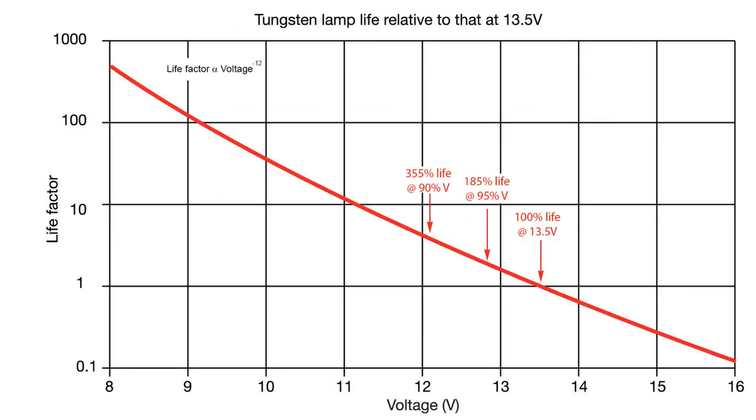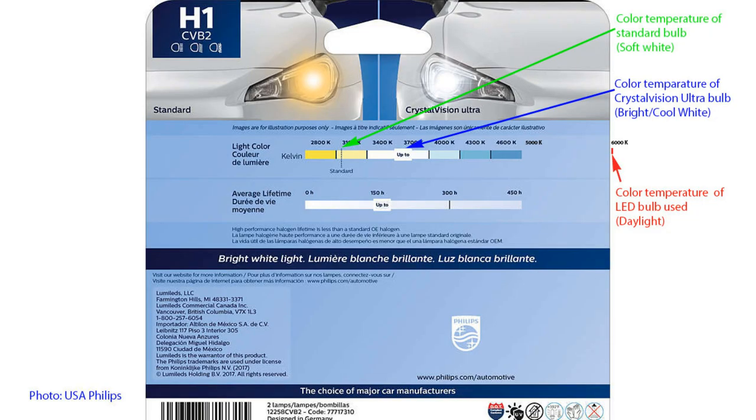If we're prepared to sacrifice some brightness, we get a much greater benefit in life. Reducing voltage by 5% gives 185% of normal life, and a 10% reduction gives 355% of normal life. Filament lamps are only about 5% efficient — 95% of power produces heat. This brighter bulb runs at an even higher temperature than the standard bulb, which gives it whiter light, and the blue coating on the outside retains heat as well, giving it a shorter life.